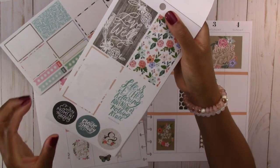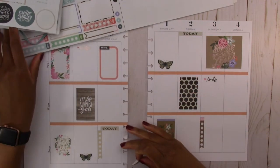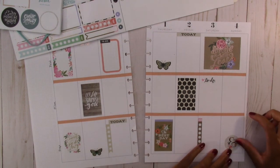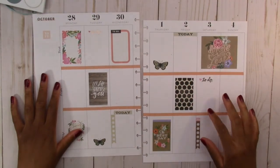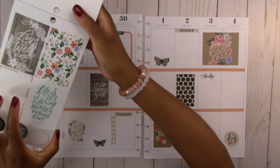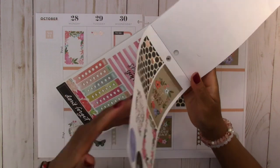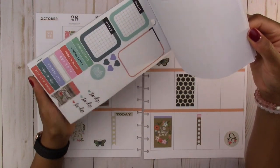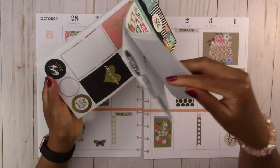We have this ampersand sign — where should I put this one? Down here on Sunday. I think that might be it. The only other thing I wish I could do is have something for the sidebar, but they didn't have any sidebar stickers in any of these books, so I'm not going to be able to do that. I'm just flipping through to make sure there aren't any other stickers I want to use.